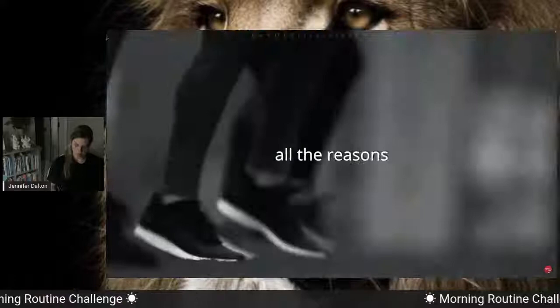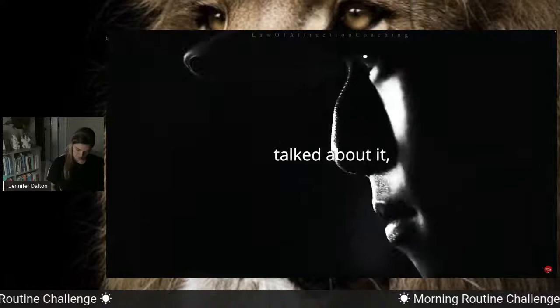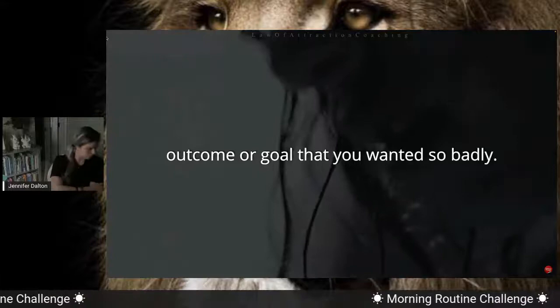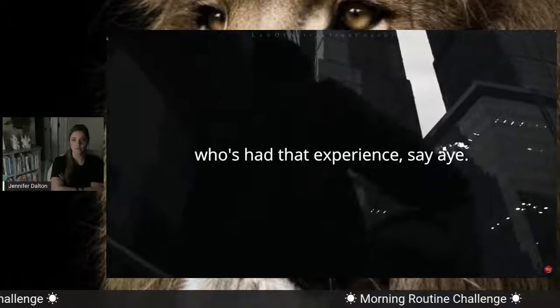You envisioned something, you got clear about it, and then you started thinking about all the reasons why you wanted it. You got excited about it. You said, 'This is what's next for me now, I want this.' You may have dreamed about it, thought about it, talked about it. But when you focus on something continuously, something magical happens — you get insights. When you overhear a conversation, you hear something you wouldn't have heard if you didn't have that outcome. Who's ever come up with something, obsessed about it, didn't even know how to do it, and it just happened and came together?